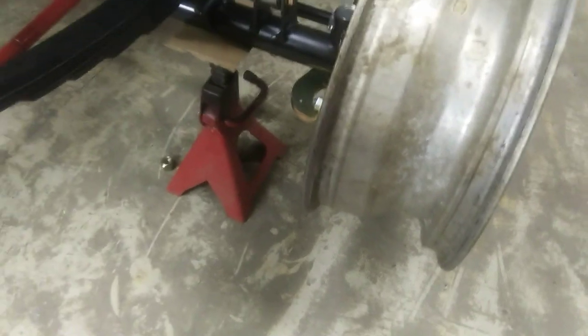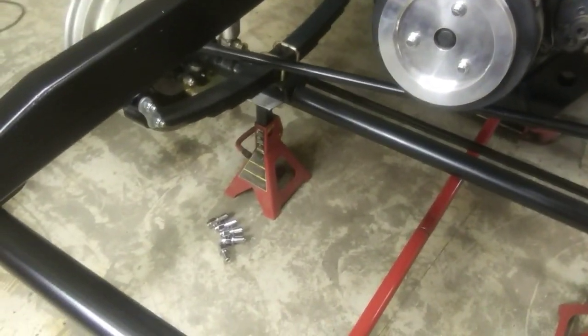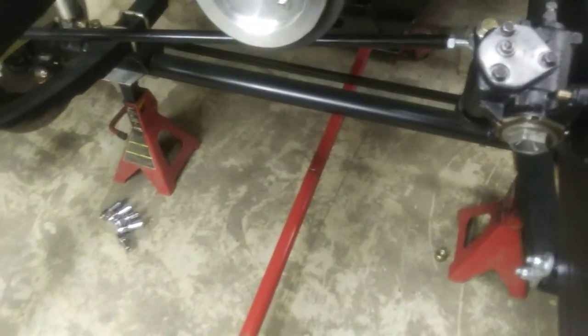When I get this all lined up, I'll adjust my tie rod and toe it in a 16th. That's so your car doesn't wander down the road. If you run just true, your car will grab the grooves of the road and wander on the highway. So you want it toed in a little bit — a 16th.